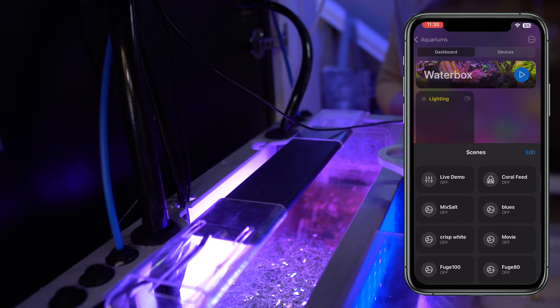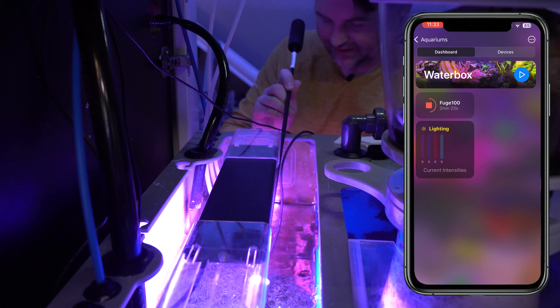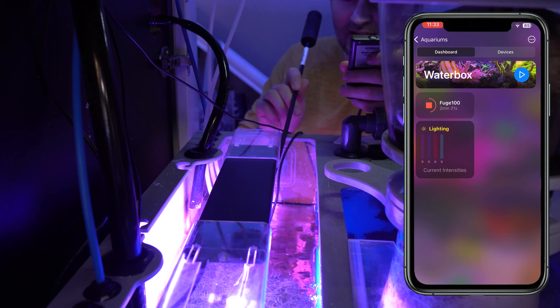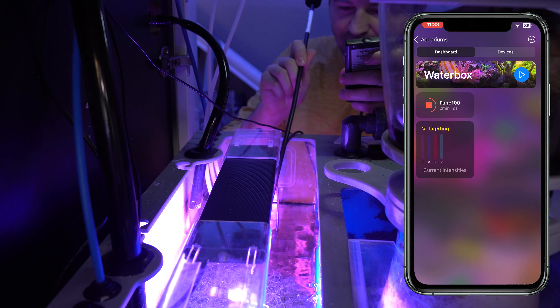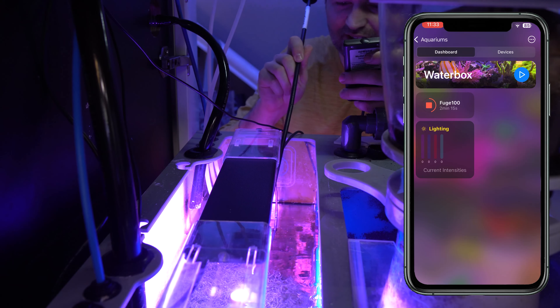So let's put it on the tank, do a few PAR tests, and I'll show you how I've actually been running it for the last couple weeks. I created a scene for 100%. We got the PAR meter out — this is the Apogee MQ510 — and if I put it directly under the fixture with the sensor just poking out of the water, we're seeing about 600 PAR.